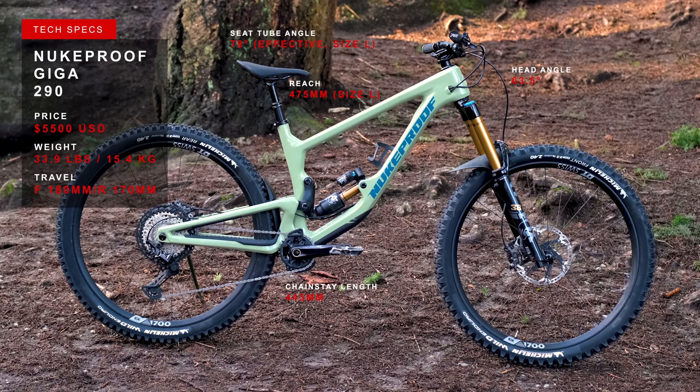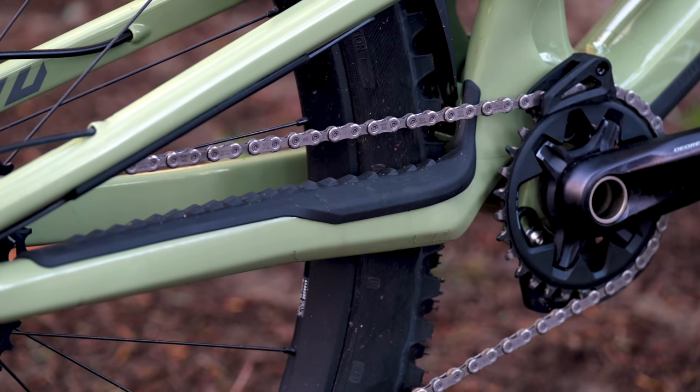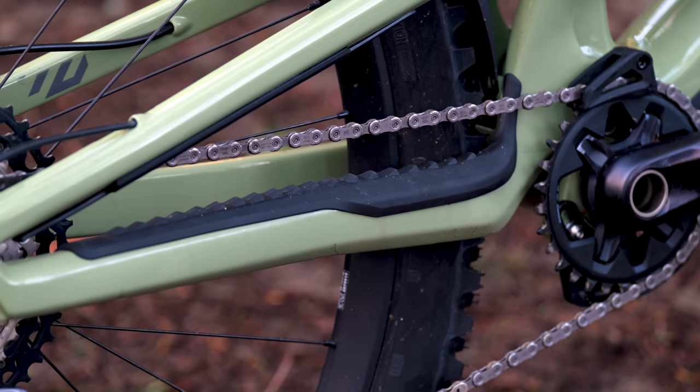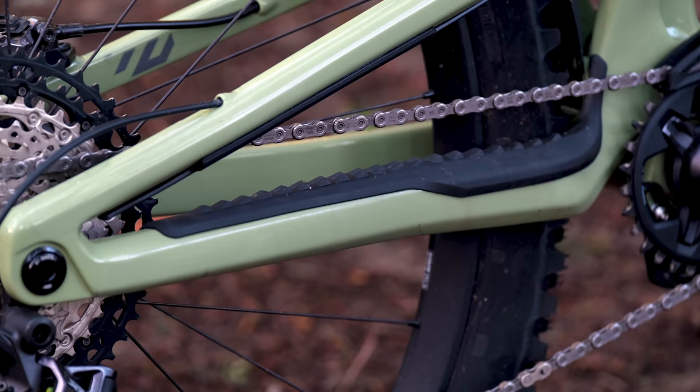Time to go over some geometry numbers. This size large has a reach of 475 millimeters, a chainstay length of 445 millimeters, and a head tube angle of 63.5 degrees. Chainstay length remains the same across all sizes — we are starting to see more companies offer size-specific chainstay lengths, but that's not the case with this bike.